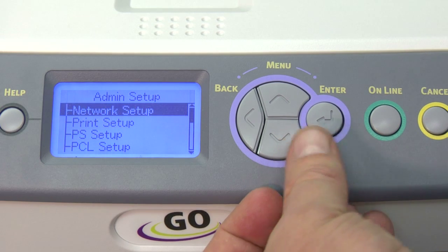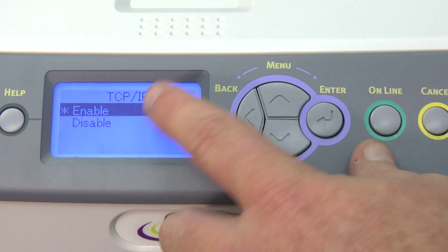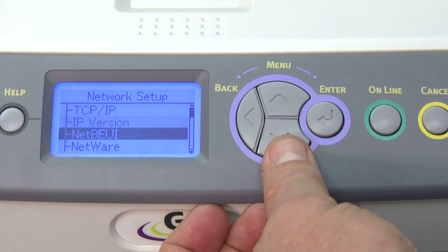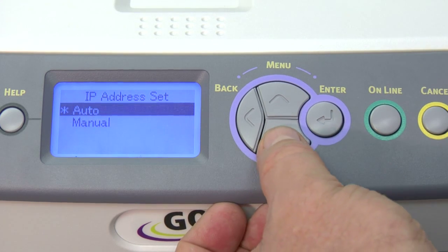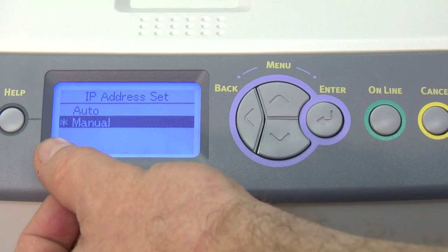At this point, we want to go into the network setup and make sure that TCP/IP is enabled — it should be enabled by default. We're going to hit escape from there and arrow down until we get to IP address set. We hit enter here, and we want to change this to manual and hit enter. Once we see the star on manual, we'll escape back.